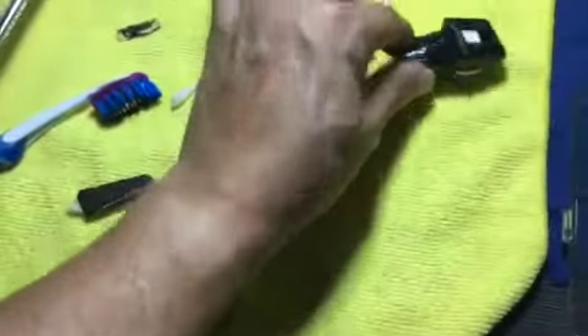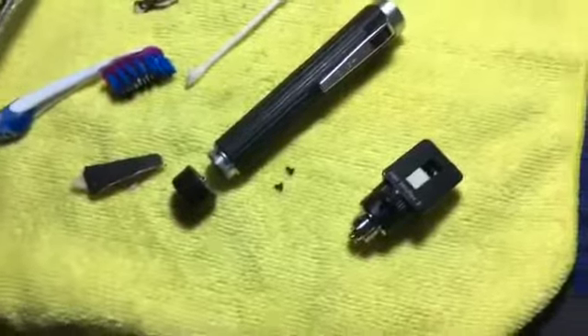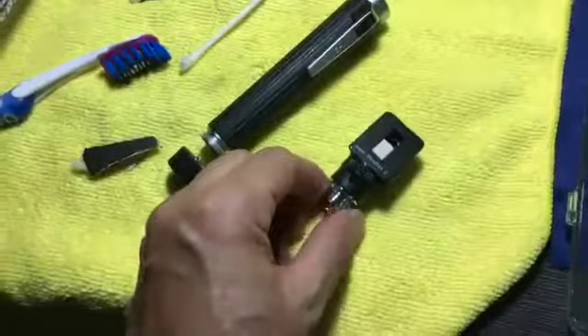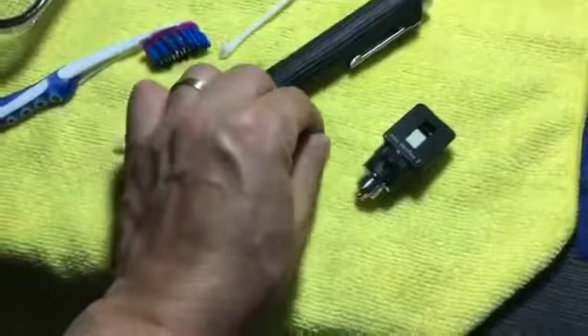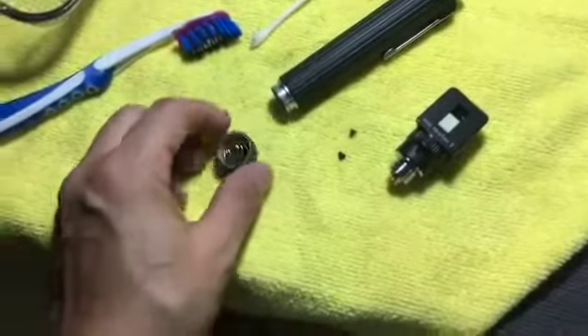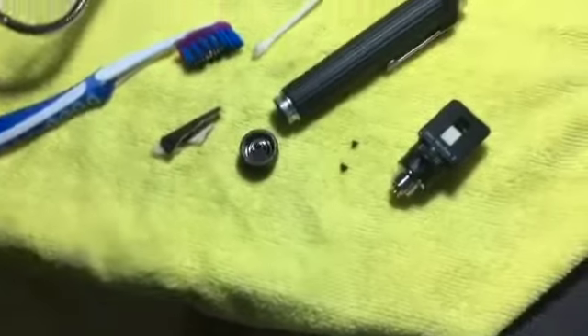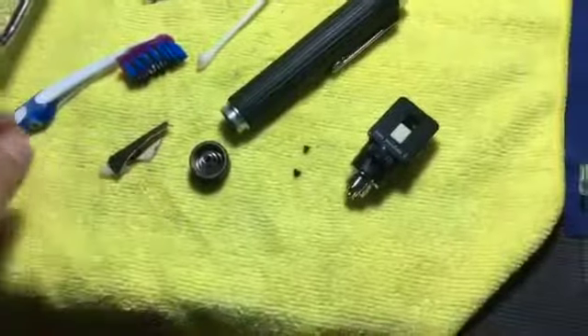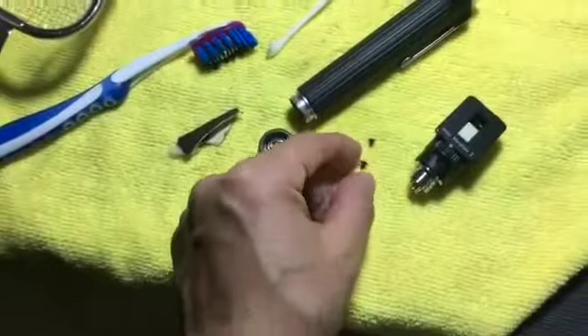If the head is kind of dusty or full of gunk, you might want to take it apart. There is actually no video on how to take this apart, so that's why I'm doing this video for those who like to attempt to service this device at home.